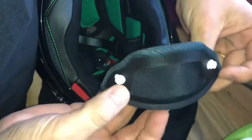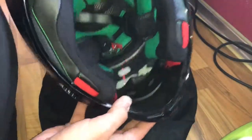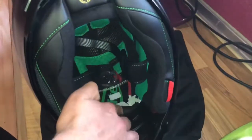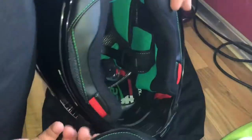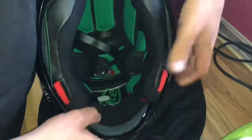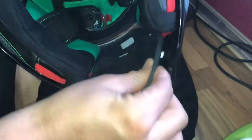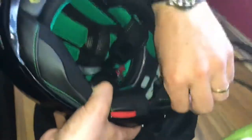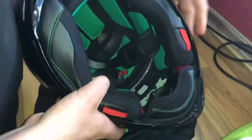You can disassemble it and wash it, or leave it out for a better weight — though it is very light. Let's assemble it again: use the two snap buttons and push them back into position, but make sure to do this in the right direction. Rotate it — there it is, good job! Just snap it back in position and the job is done.